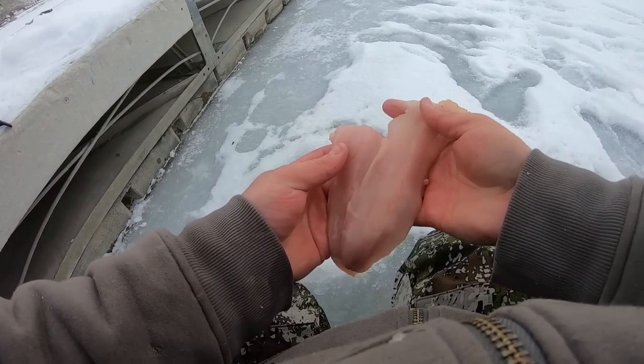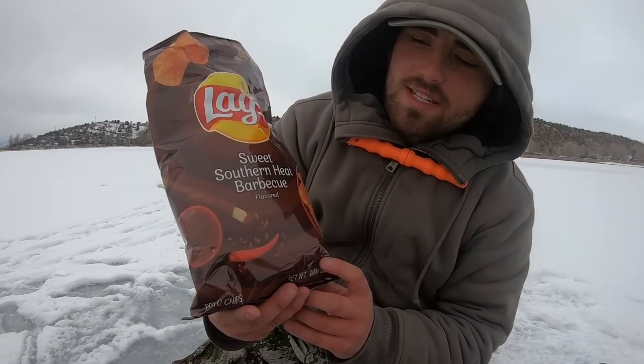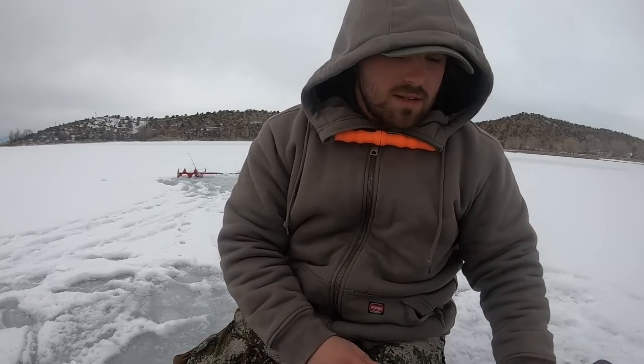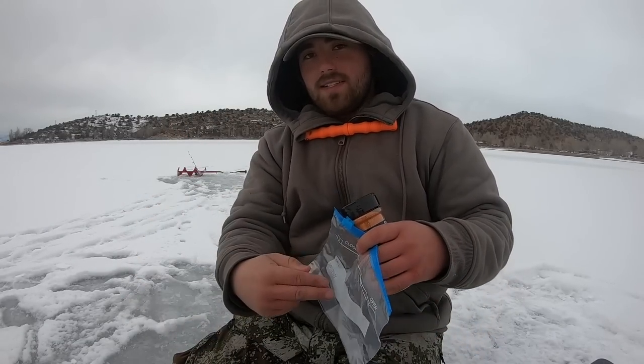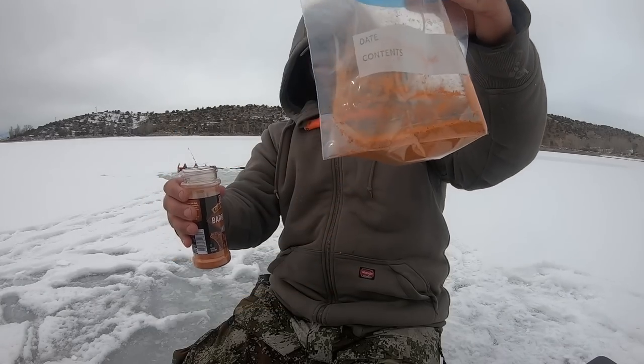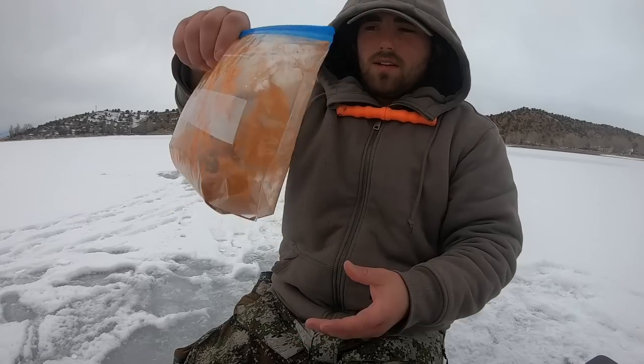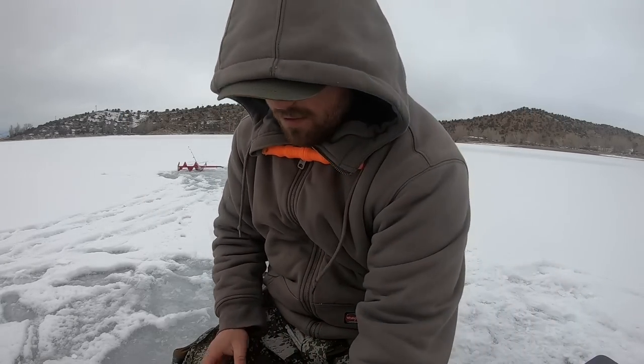Two nice little rainbow trout fillets — I think these are going to taste pretty good. We're doing another chip video today with Lay's Sweet Southern Heat Barbecue chips. I've had trouble keeping the chip flavor after cooking in past videos, so today I'm going to try something different. I have some Grill Mates barbecue rub — I'll put some in a ziploc bag with the fillets and let them marinate for about two hours to really absorb that barbecue flavor. Then I'll rinse them off so it's not too overpowering, and bread them with the chip crumbs.